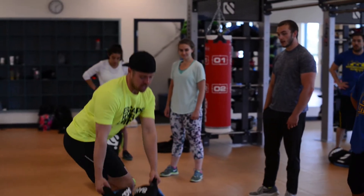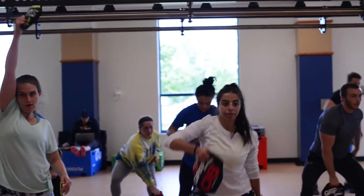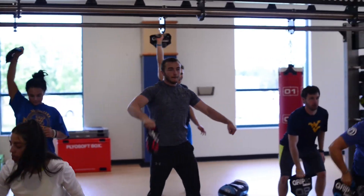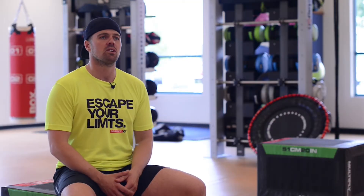Everyone's capable of working at intensity for 35 minutes because the intensity is relative to their own experience. So they just come in and give it a go, coached on their experience by the trainer, and then they'll leave feeling really good about themselves.